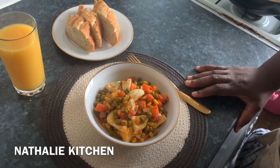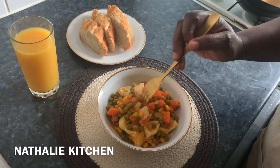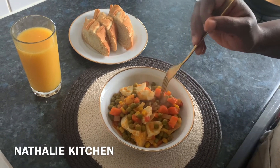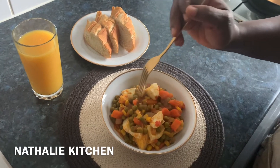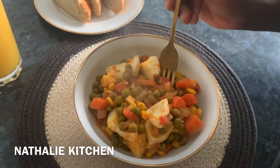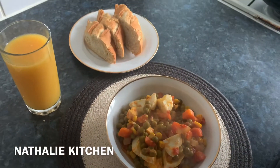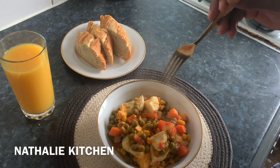Hello everyone, good morning! Today I'm going to cook petit pois — garden peas with vegetables. I have egg, carrots, and onions. I can't wait to begin. Enjoy! I'm having it with my baguette and orange juice. Enjoy your day!